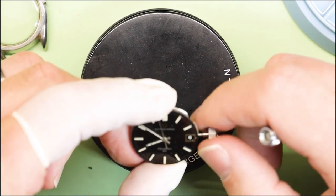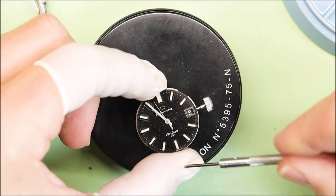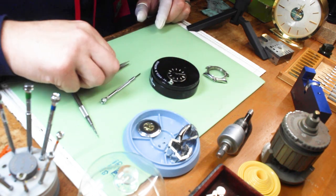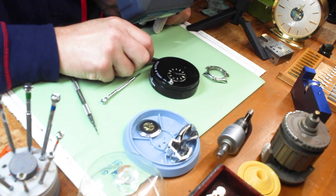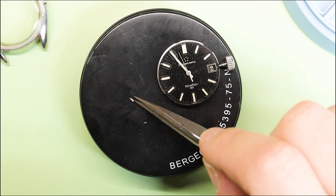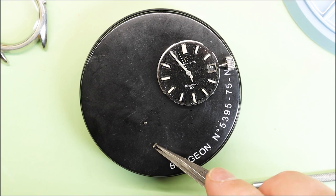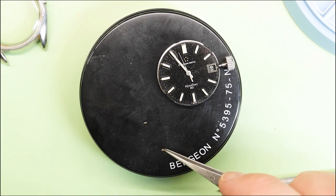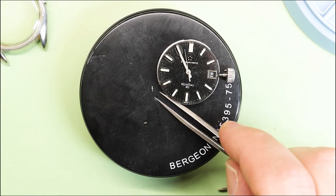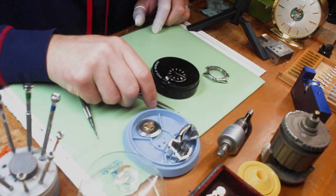Let's see if we can get the minute hand to maybe engage. The date wheel is engaging, it's winding, it's doing everything it should — it should be running. And right here, that looks like the screw to hold down a leg of the dial and a dial foot. I think we found what the problem was: the dial came up and knocked off the minute hand.